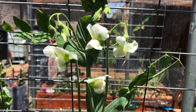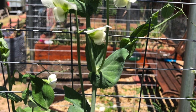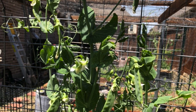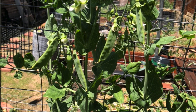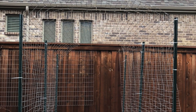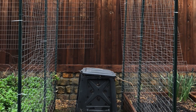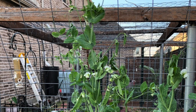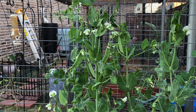Once the temperature crosses between 80 and 85 degrees Fahrenheit, the plants will not perform well and will stop producing peas. At that time, I leave some peas on the plant to harvest the seeds for the next season. The plants will die down eventually — add those dried leaves and twigs to the compost bin.